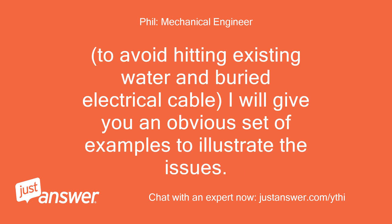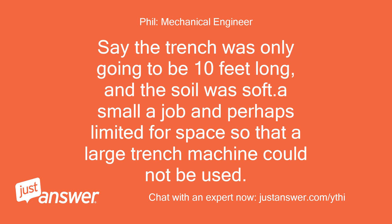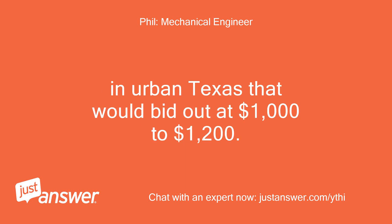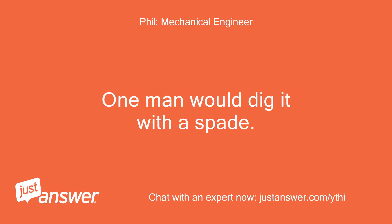To avoid hitting existing water and buried electrical cable, I'll give you some examples to illustrate the issues. Say the trench was only going to be 10 feet long and the soil was soft — a small job, perhaps limited for space so a large trench machine could not be used. That would bid out at one man day, even if it only took 6 hours on the job. In urban Texas that would bid out at $1,000 to $1,200.